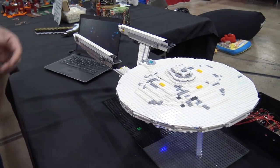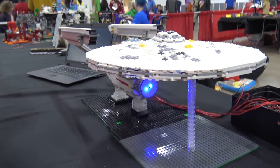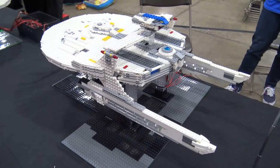My name is Robert Robinson. I'm from Sterling Heights, Michigan. This is Rathacon Star Trek 2 Enterprise A built from scratch and the Reliant also built from scratch. It took about three months each to build and all the internal wiring is done myself as well.